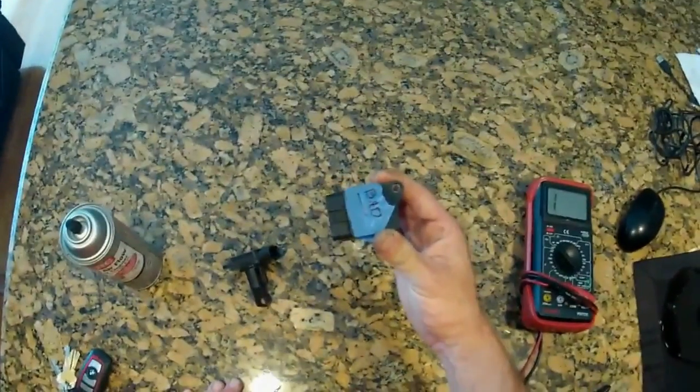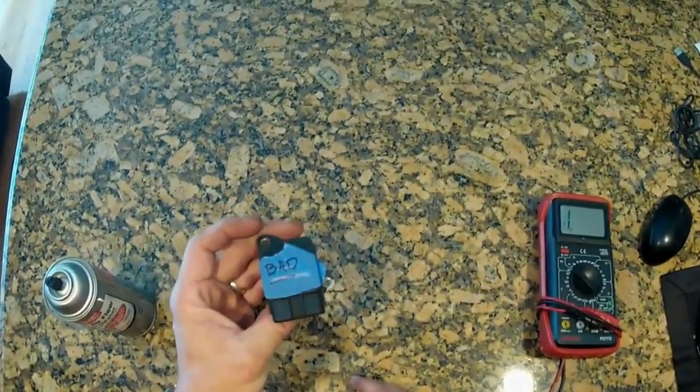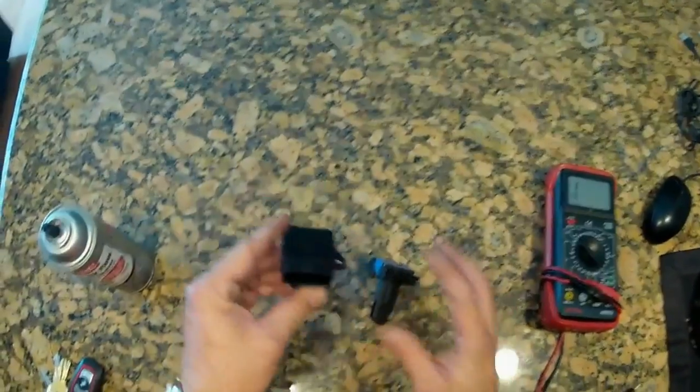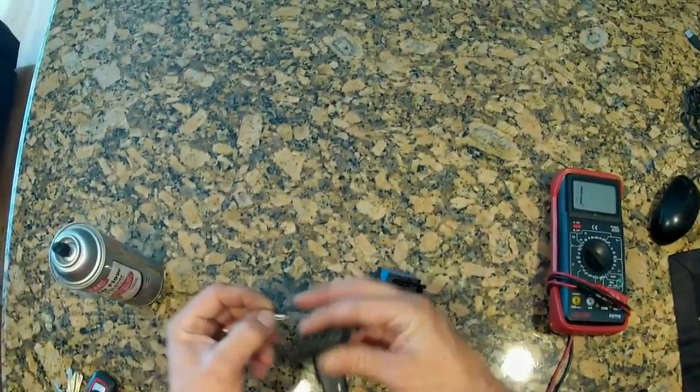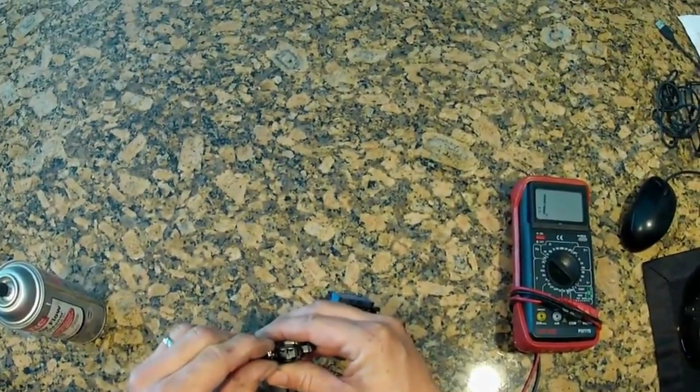So how do we know that? This is about the third one I have damaged before I realized what was going on. But there is a simple test we can do. Here's a good one, and we can measure the conductivity. I'm just going to put this clip right here in the middle to make it easier.